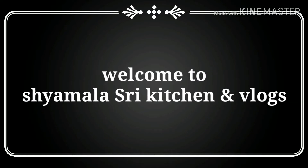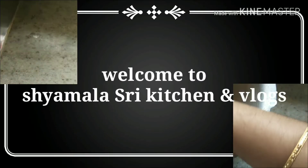Hello, hi friends. I am making a video of Cintakaya Papa.